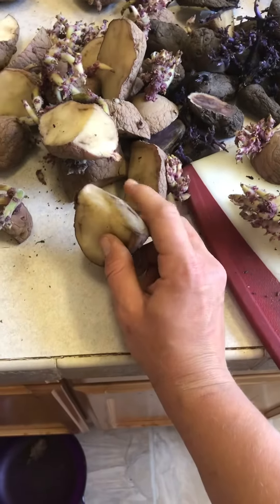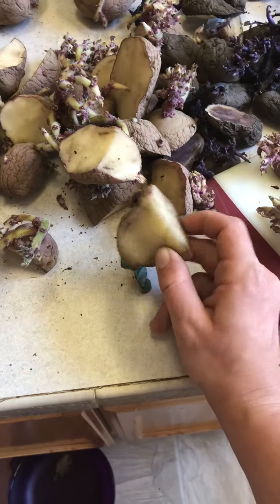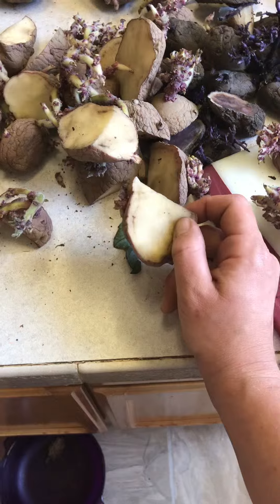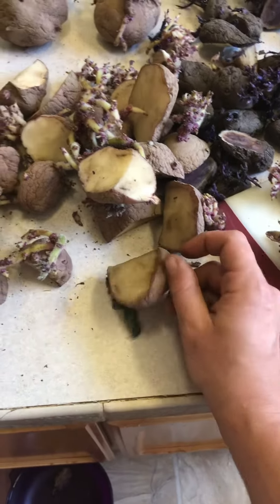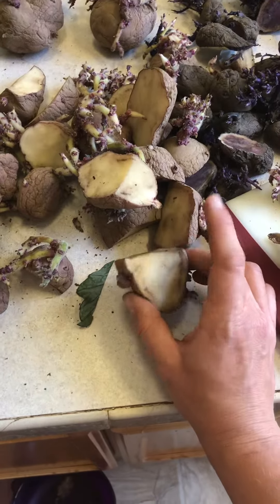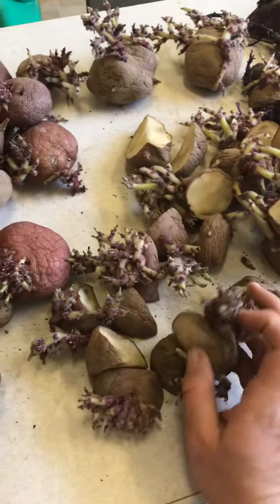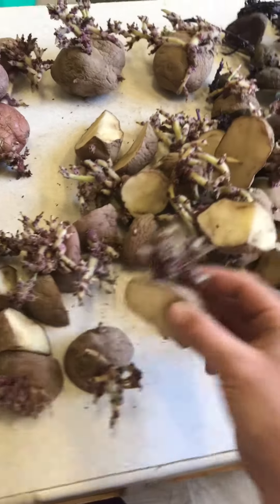If you plant them directly in the soil like this, it makes them super susceptible to getting diseases, rotting, molding — all sorts of stuff. So it's best to let them sit on the counter and harden up a little bit, and then after about three or four days, plant them in the soil.